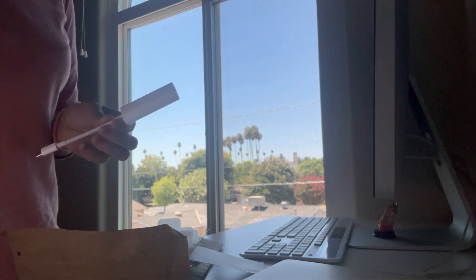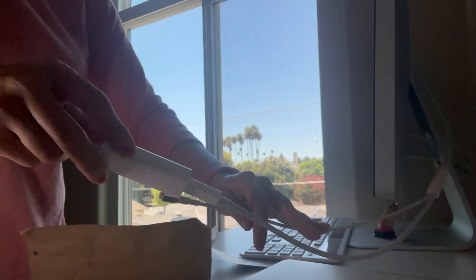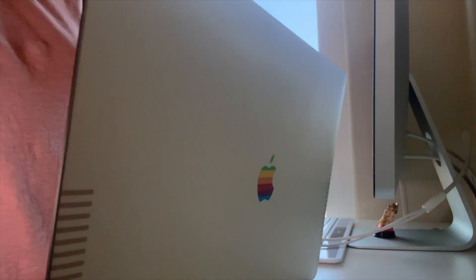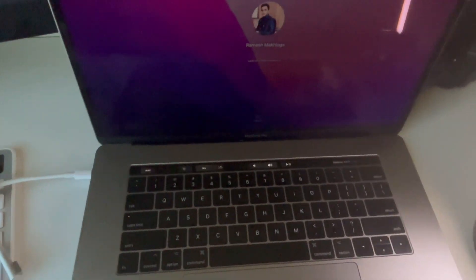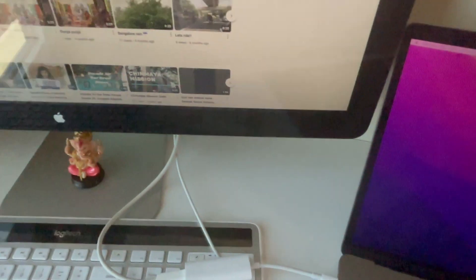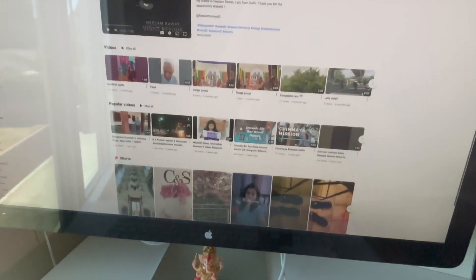All right, let me try this now. I'm plugging in the adapter. Oh, it's working! The display has finally turned on and it is connected perfectly with my MacBook Pro.